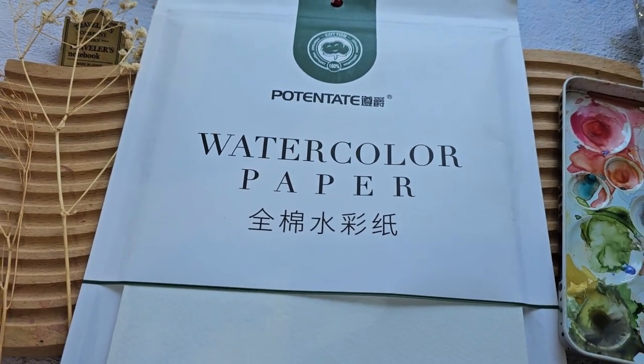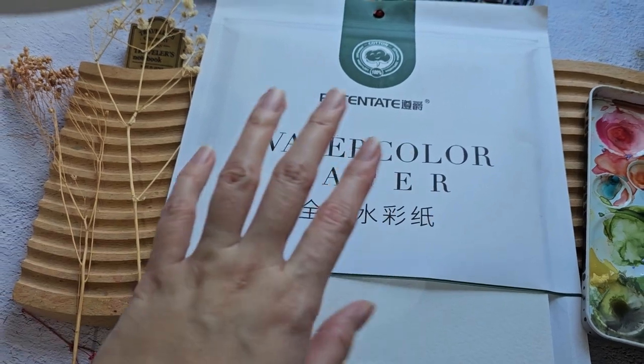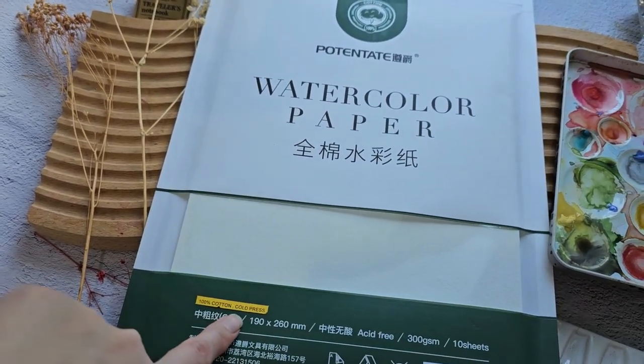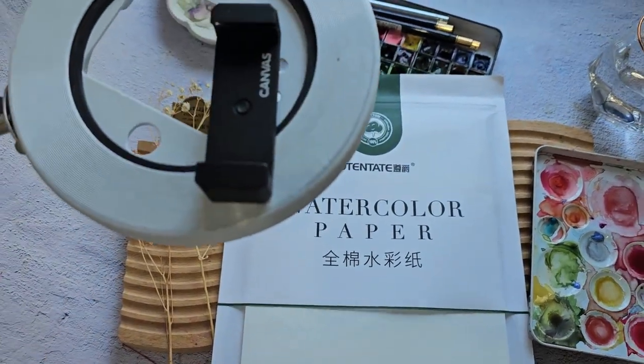Hey everyone, welcome back to my channel. In today's video we are going to try out this new paper — it's 100% cotton, cold press. But before that I'm just going to quickly show you my setup.